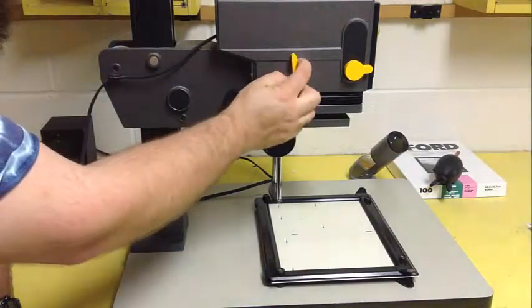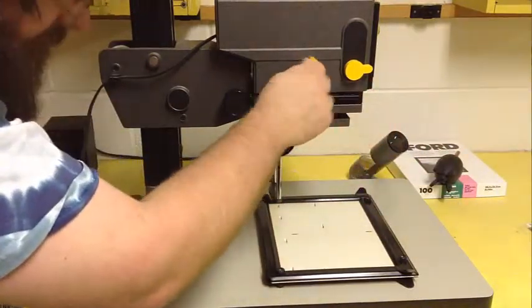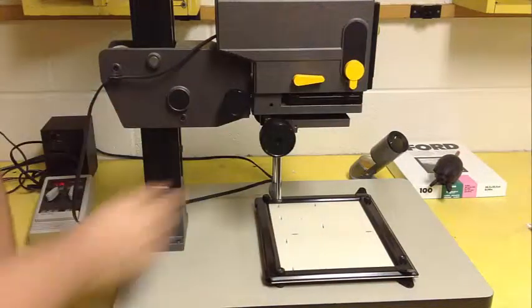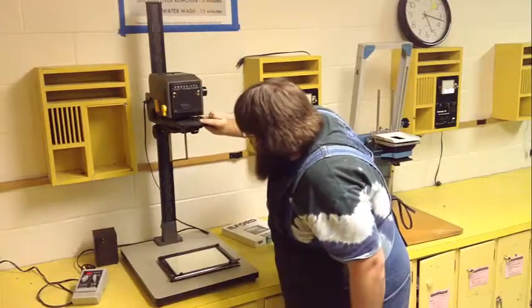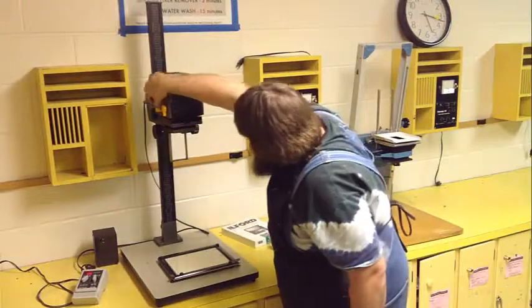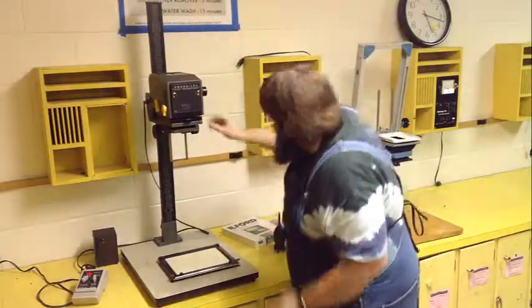On the other side of the enlarger, there's a switch that almost looks like a pinball machine flipper — it's the negative carrier open and close. This part of the enlarger opens up to accept a device called a negative carrier, which is what holds the film. This is an important component because if you accidentally leave it open, light will spill out of the enlarger and could potentially fog other people's materials.